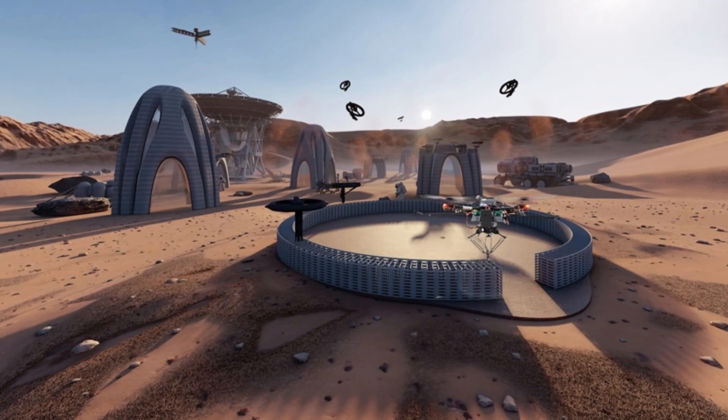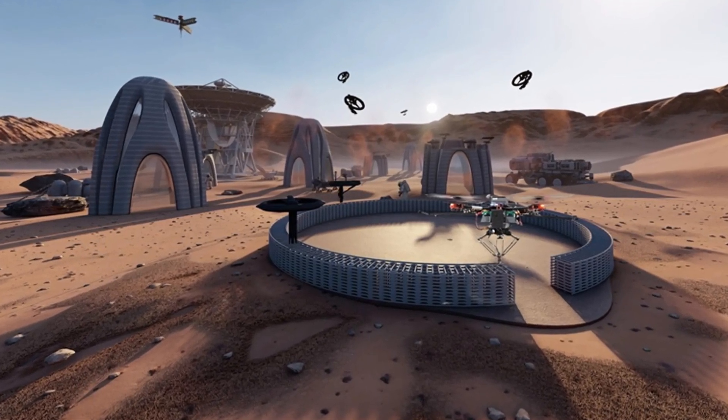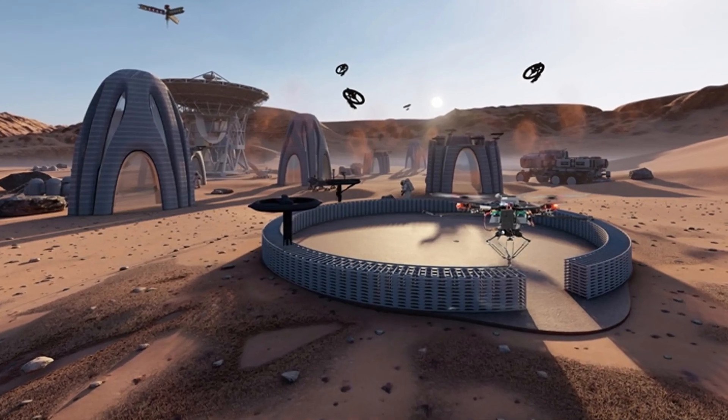Will it build your next house? I'm not really sure unless you have many, many drones. But on the other side, this is also very impressive for remote locations.